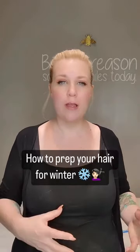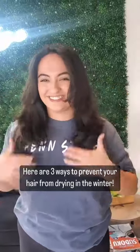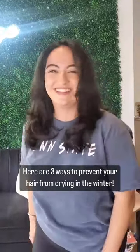Winter season is coming, which means drier weather and can lead to drier hair. Today I'm going to share with you three ways that you can prevent or prep your hair for the winter season.